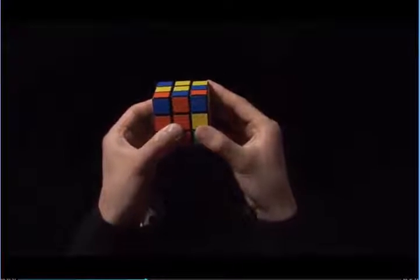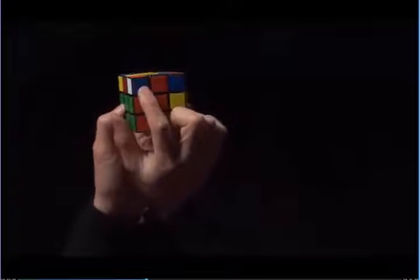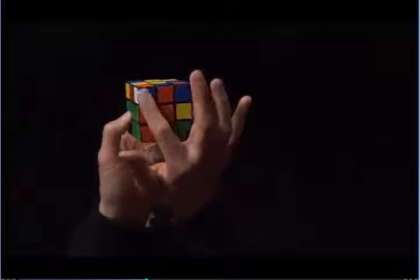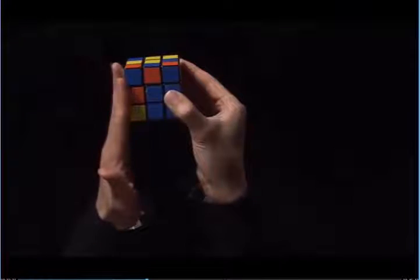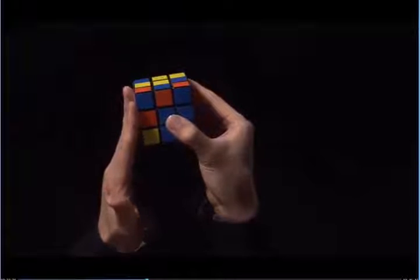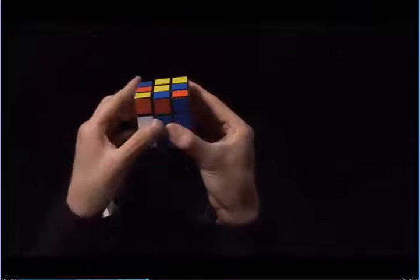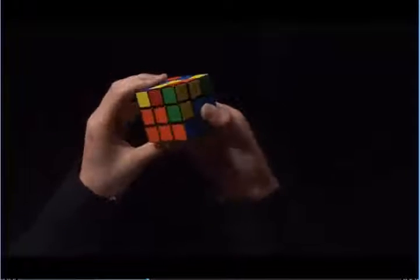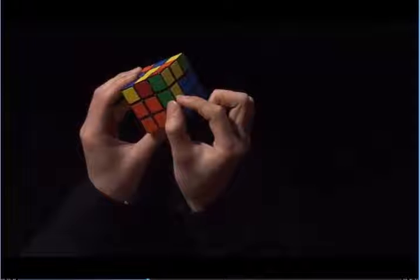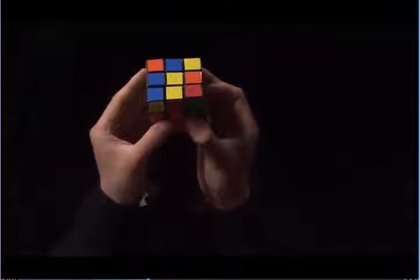Now I have to correct the corner using step three. Here's the white corner. Next to it is blue, and it's next to an orange center. So I need to match the blue to the blue center, and now it's on the left. So I use my left hand, and I move the left side up. I use my left index finger, I pull the top towards me, and then I bring the left side back down. This doesn't actually solve this edge, but it's brought the edge to the top layer, where now I can put it in properly.